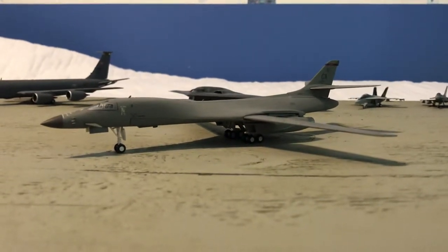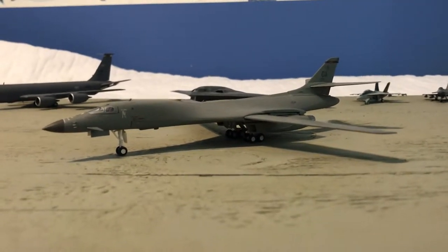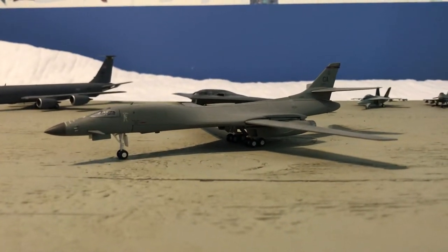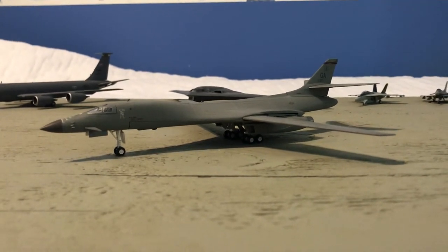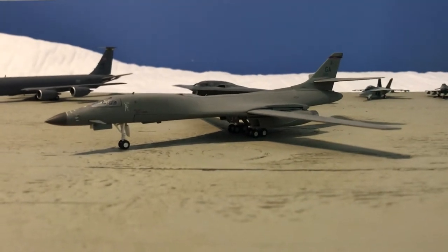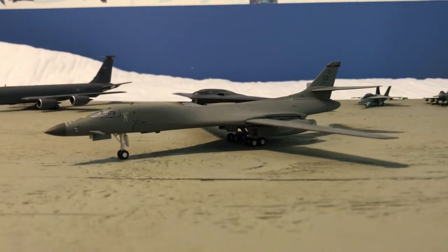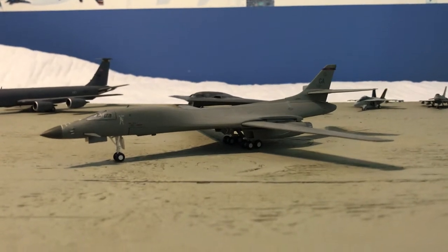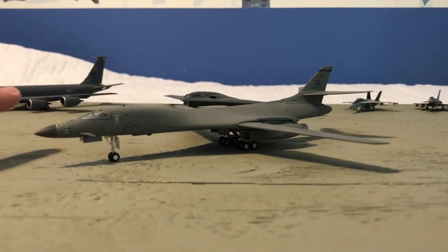Hey guys, it's Lifting Man 190 here, finally back with another video. Even though it's been a long time, I haven't actually stopped collecting — in fact I've probably gotten a little harder into it since my last upload. I've actually started focusing a little bit on some 1:200 scale military aircraft outside of the KC-135, which I know I've put a video up on here reviewing. But yeah, obviously this is not a KC-135, although the KC-135 is right there.